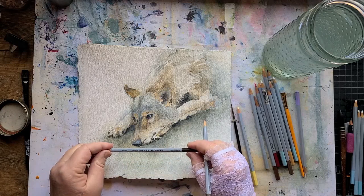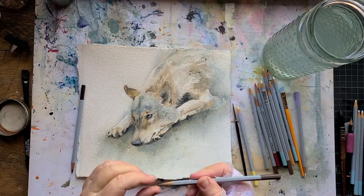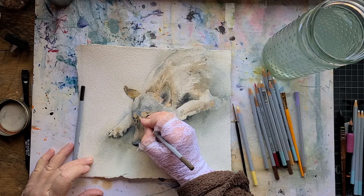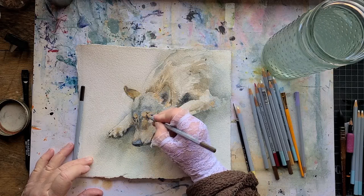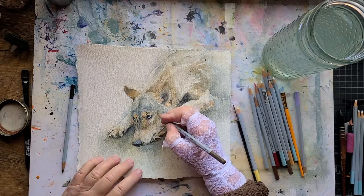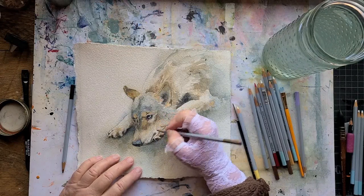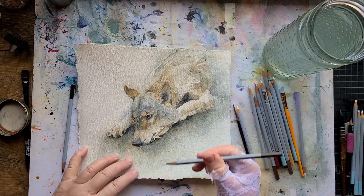This one is sepia, this one is burnt umber. I'm just going to darken the areas where the shadows are on the wolf. This is rough paper, so it's not something I would want to leave the watercolor pencil marks showing too much — it's very spotty. I'm going over the dark areas; I like a lot of contrast in my paintings and I'm getting really close to being done with this one.